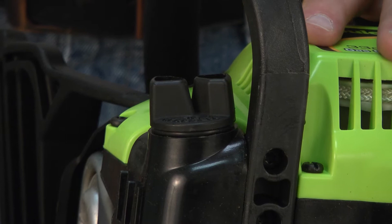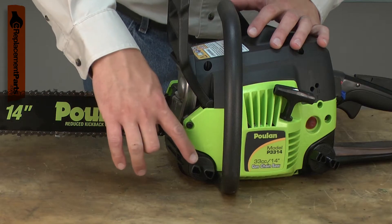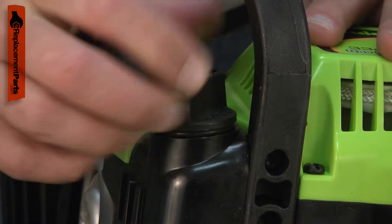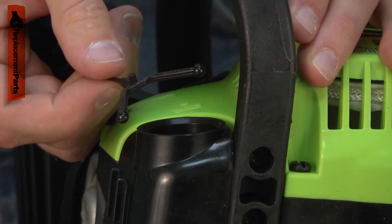Is bar oil leaking from your saw? The problem could be a bad oil cap assembly. The oil cap is the one on the front of the saw where you add the bar oil. The cap assembly consists of the cap itself, an O-ring to seal the cap, and a lanyard so the cap is not lost.